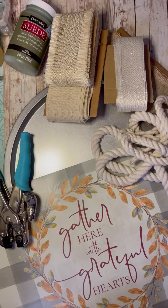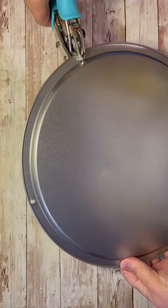Hey everybody, it's Colette with Blessing Scrap Therapy with another project. Friends, let's make a pretty sign out of a pizza pan. This is what I use. Let's get started.